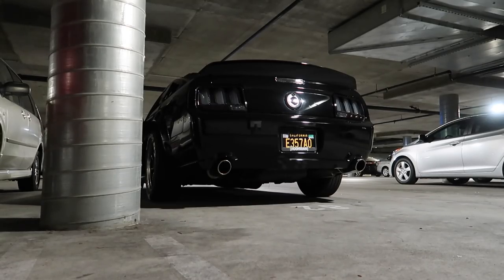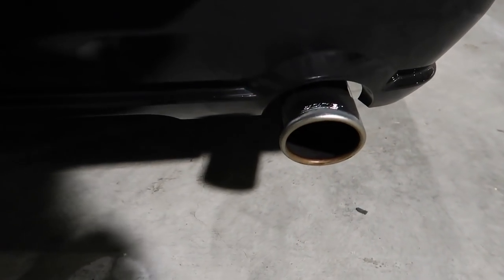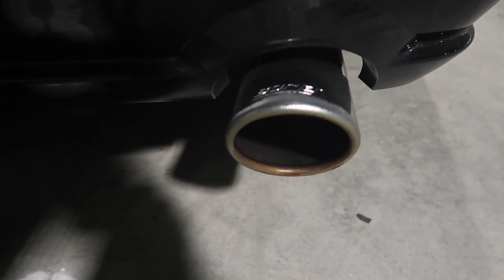I'm about to head off to the muffler shop, but before we do, let's get in a cold start. Sally hasn't been fired up in three days and boy does she sound good — I could listen to Borla exhaust all day long.